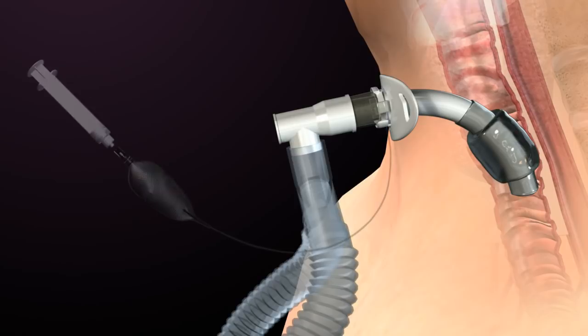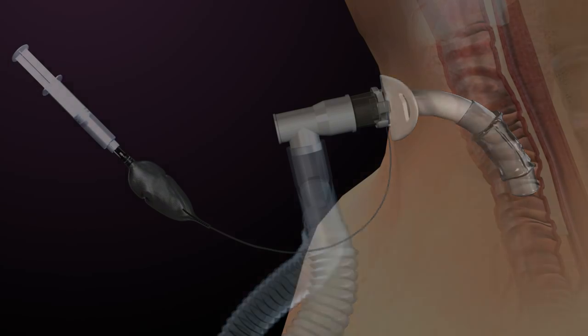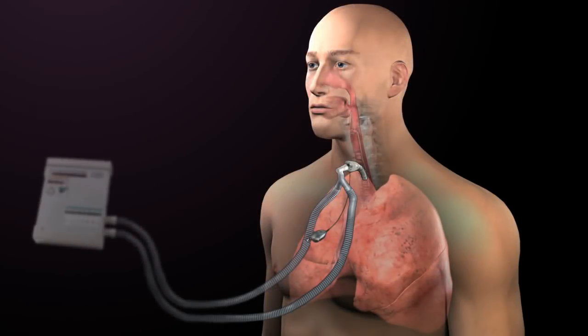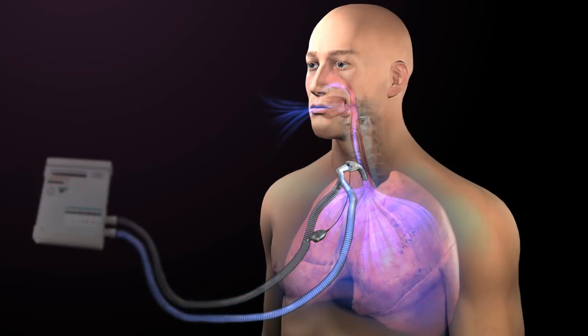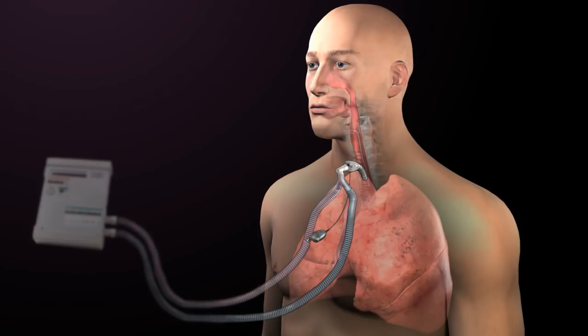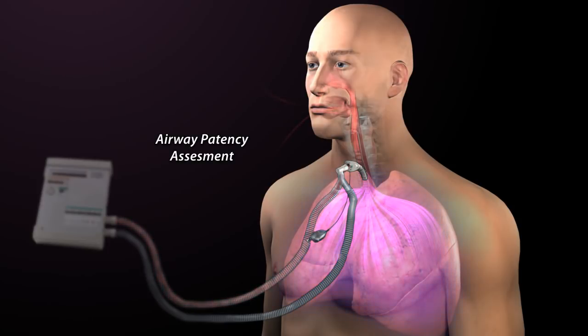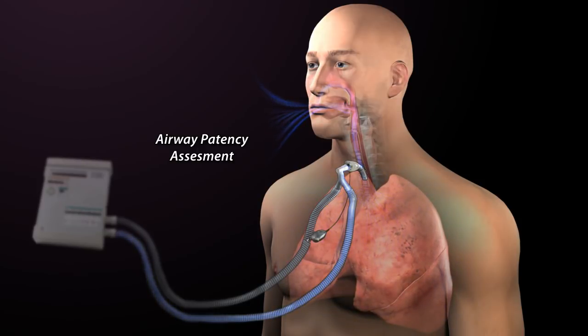Once the cuff is completely deflated, volumes and pressures are reassessed for any changes. During inhalation, a reduction in peak inspiratory pressure may be observed as volume escapes or leaks through the mouth and nose. During exhalation, if only a portion of air returns to the ventilator and the remainder leaks through the upper airway, then a reduced exhaled tidal volume is measured. The loss of volume and pressure through the upper airway after cuff deflation confirms airway patency and candidacy for Passy Muir valve placement.